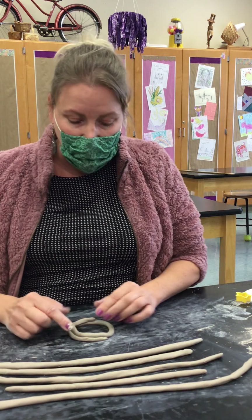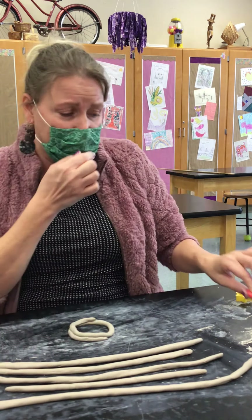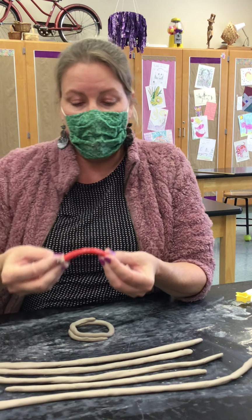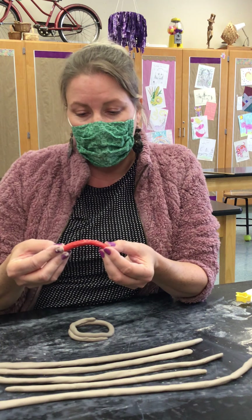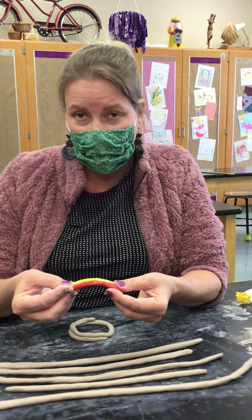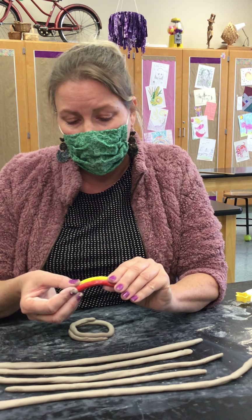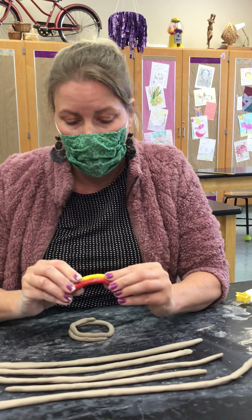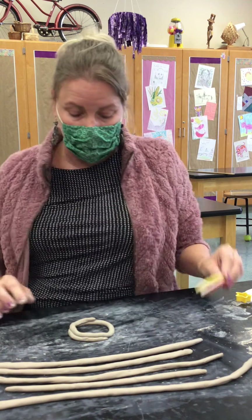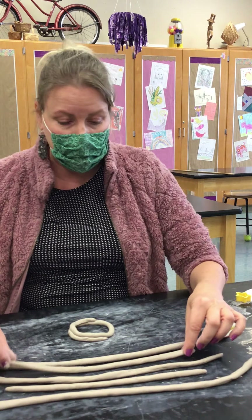I'm also letting the bottom coil peek out a little bit. I painted two coils red and yellow so that you could see it a little easier. If the top coil is directly lined up with the one below it, you aren't able to see the yellow coil at all. So we want to bring the red coil in towards the inside of the circle so that the coil underneath can be seen. That's what's going to give us the nice cone shape instead of going straight up.